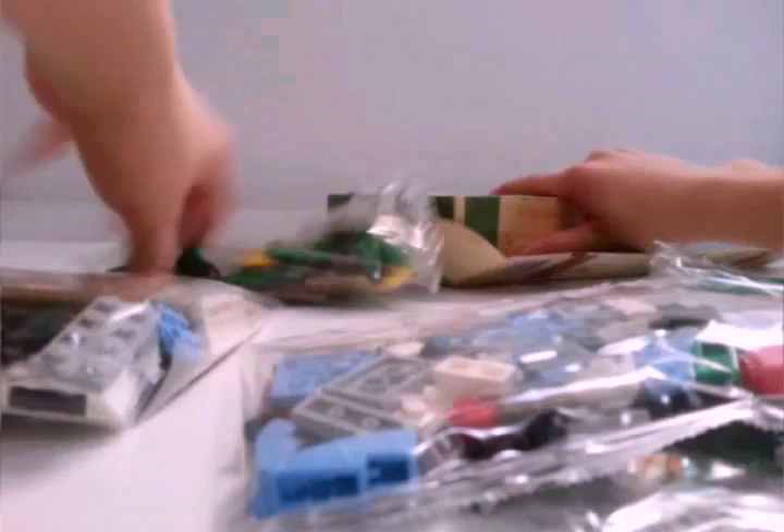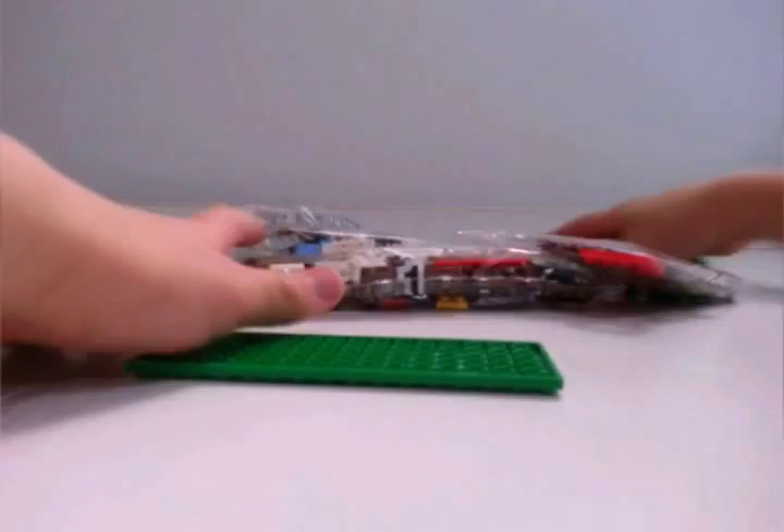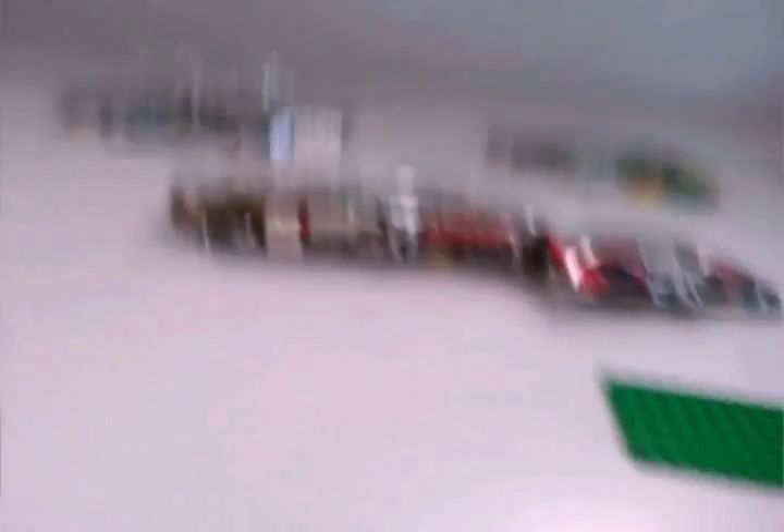The instruction manuals are nice. On top, you get lots of bags here — this is a big set. We've got three numbered bags: two numbered-one bags, two numbered-two bags, and one numbered-three bag. And then one of the screen pieces right here.